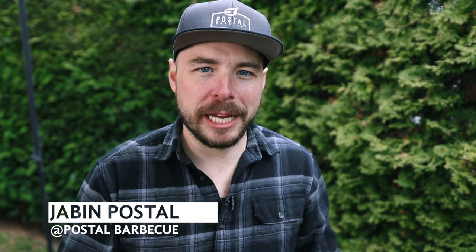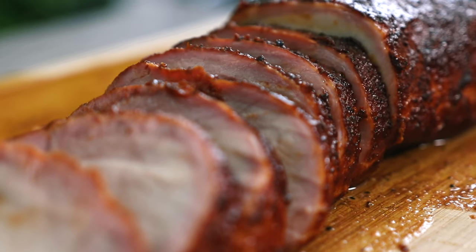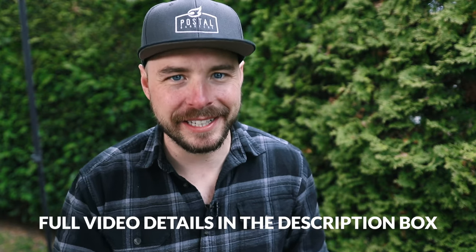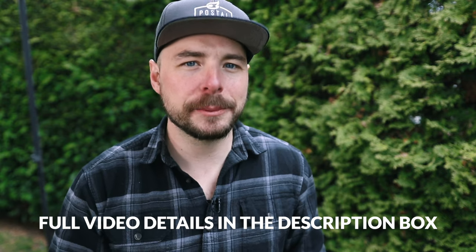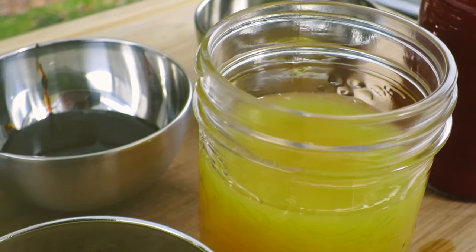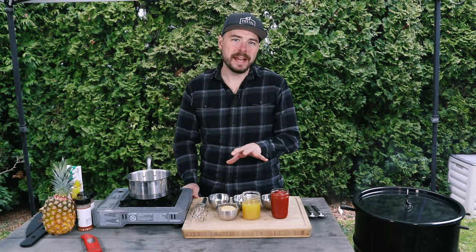Hey, welcome back to Post the Barbecue. I'm Jabin Postal and today at the grill I want to show you how to make a delicious pineapple barbecue sauce for your next cook. I'll put all the show notes in the description box below, so make sure to click down there and see everything you need for this recipe. If you like what we're doing on this channel, consider subscribing for more great barbecue recipes, tutorials, and reviews.